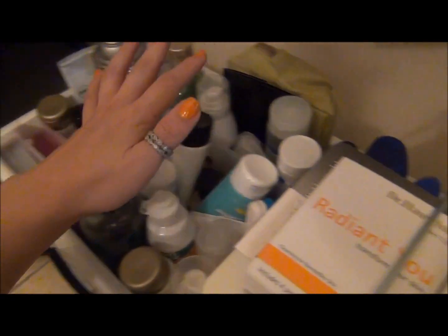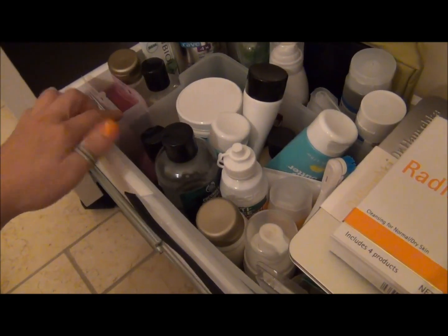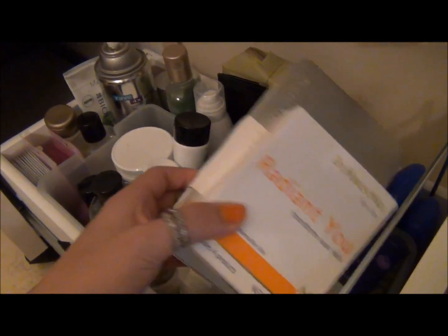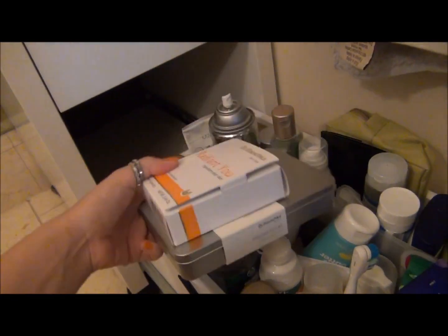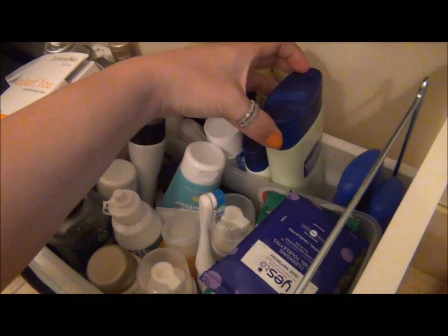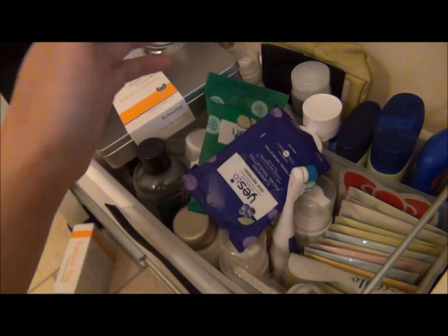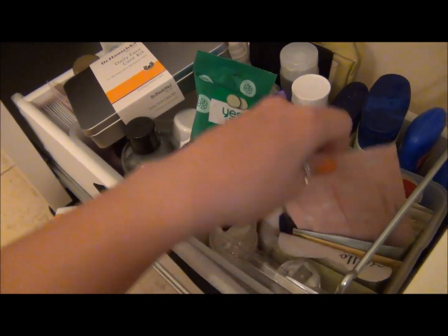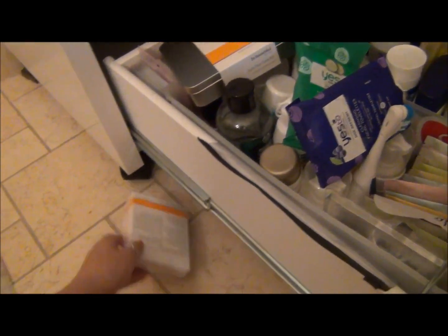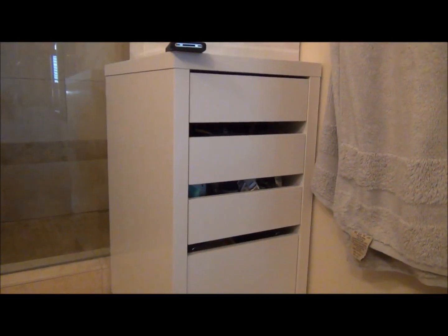You can compartmentalize these drawers to fit your needs. I have this little container from Target that helps separate things. You can store things upright, on their side, or start stacking — you can do a lot. This stores lotions, a backup toothbrush, sleeping masks — it just stores a bunch of stuff and helps declutter your life a little bit. I really love this McKay unit.